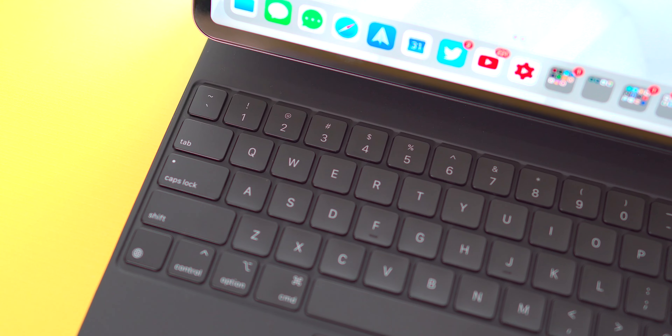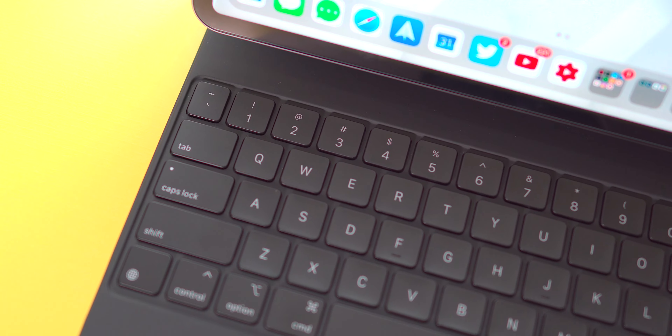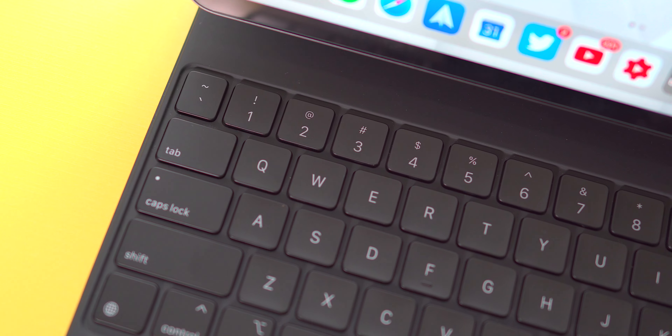Okay, I lied — there is one thing about the keyboard itself: I wish Apple had added a physical escape key. Coming from my MacBook Pro, I didn't realize how much I used the escape key until I no longer had one. As for my overall recommendation, I'd recommend this for almost all iPad users — except those who only use the iPad for media consumption, gaming, or drawing with the Apple Pencil all the time. But whether you're an avid iPad user, a student, or someone who takes a lot of notes, this keyboard will really help.